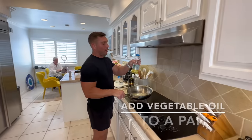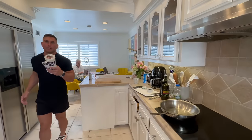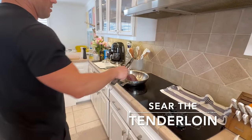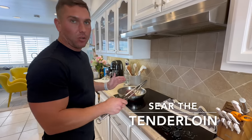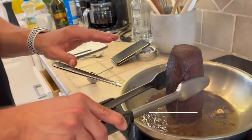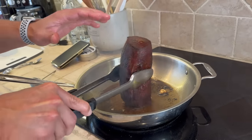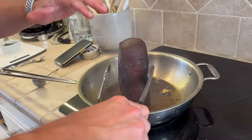Now put enough vegetable oil in your pan — it's a high heat oil so you can get it hot without burning. Take the tenderloin that's been in the fridge all night. Sear it three to four minutes on each side, about 12 to 13 minutes total. You don't want to overcook it because you're going to end up recooking it in the oven. Get all sides including the ends. This is the primary cooking method — baking in the oven is more for warming and cooking the pastry.